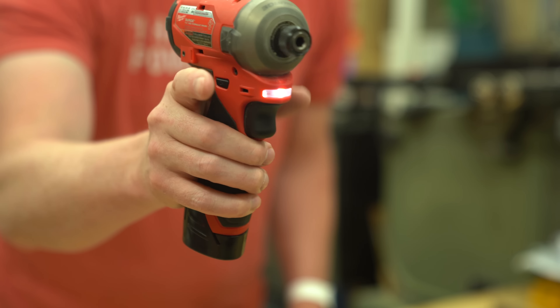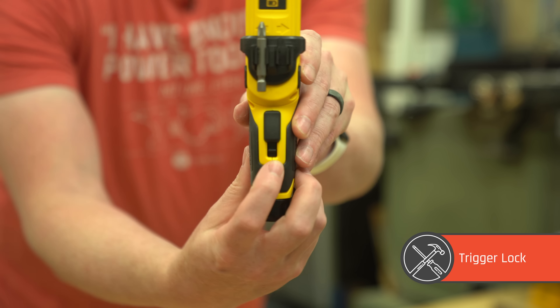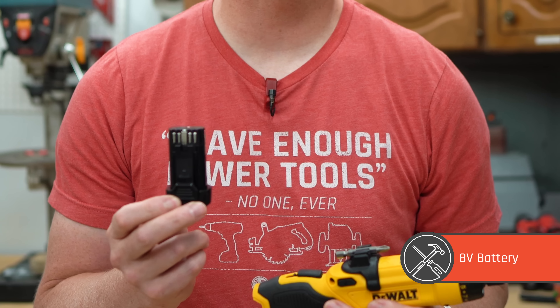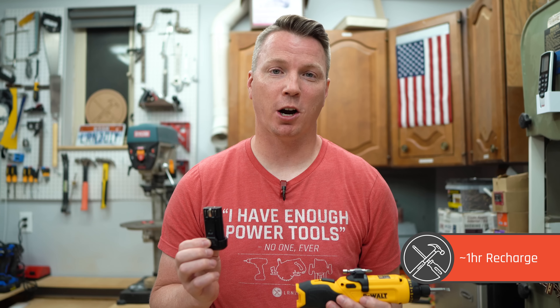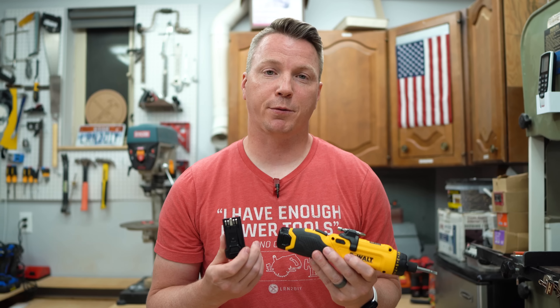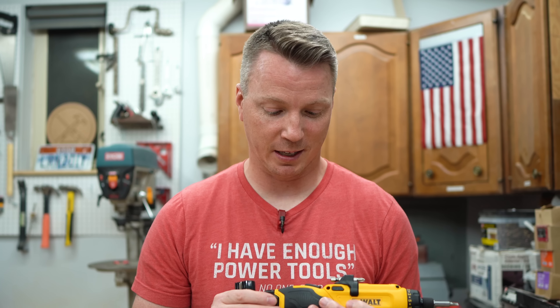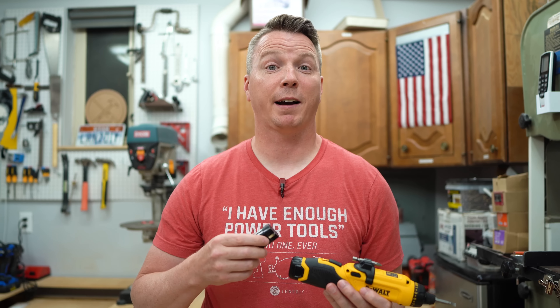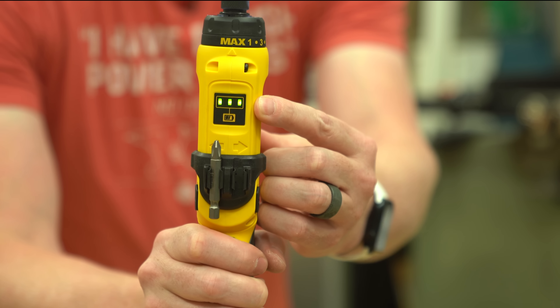Almost every drill and driver has a lock function — if you put the forward-reverse button right in the middle, it locks the trigger and prevents it from moving. This one has the exact same feature, laid out a little bit differently: there's a small switch here, and when you push it up, you can't squeeze the trigger and it won't waste any battery. Speaking of battery, this comes with a small 8-volt rechargeable battery. One downside is that it takes about one hour to charge, which is a pretty long time for such a tiny battery — I'd think they could charge it in 10 or 15 minutes. It does seem to last an unusually long time given how small it is, but I'd still recommend getting two batteries so you're not waiting a full hour if one dies. There's also a little fuel gauge on the device itself to let you know exactly what your battery level is.